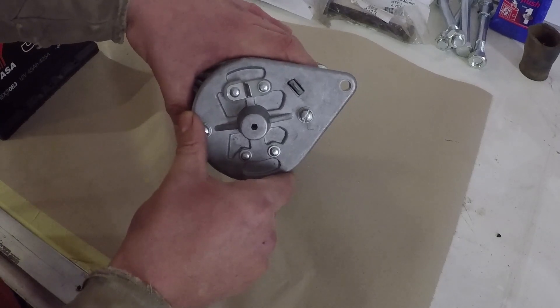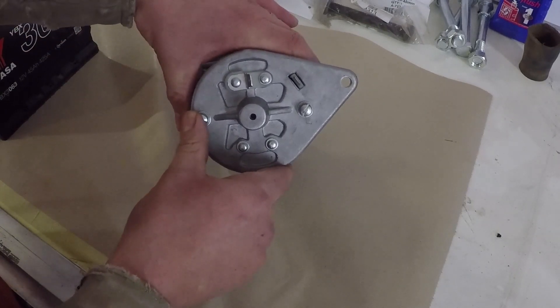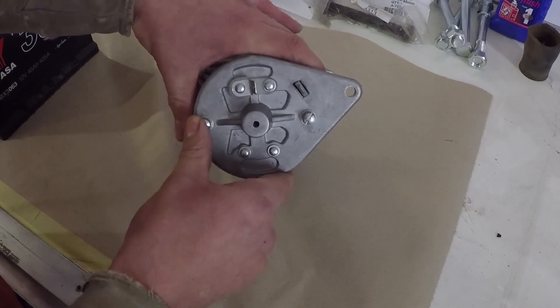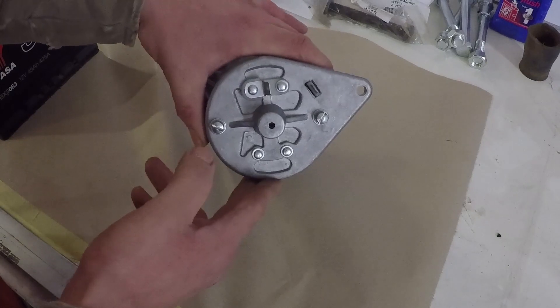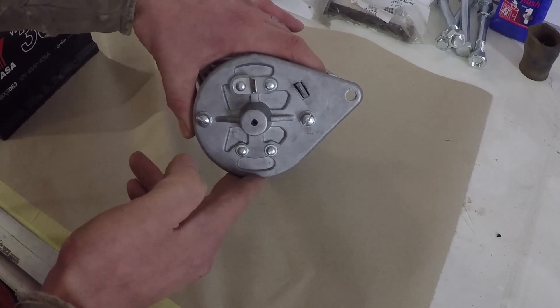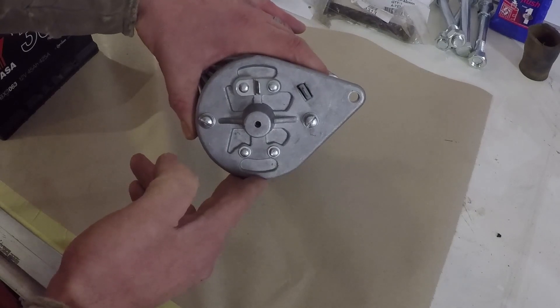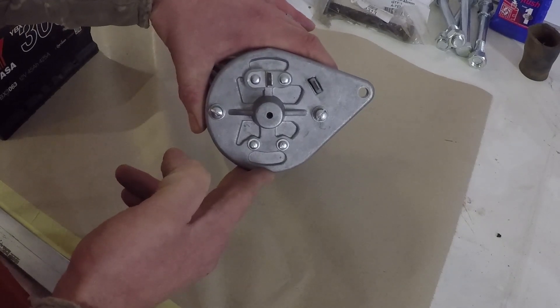The method of choice would be to polarise the control box or regulator. This is done by looking on the back of your control box where there is a terminal labelled F, which is your field terminal, and that is where you would polarise on the regulator.